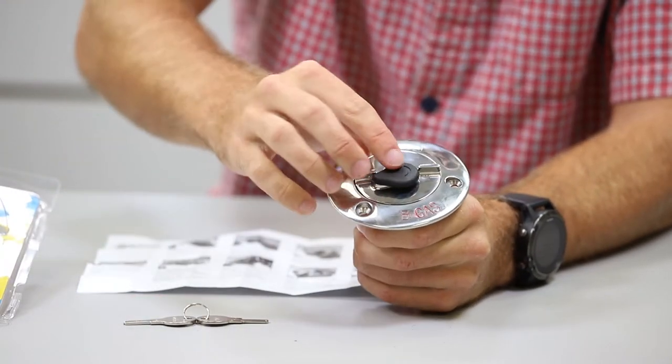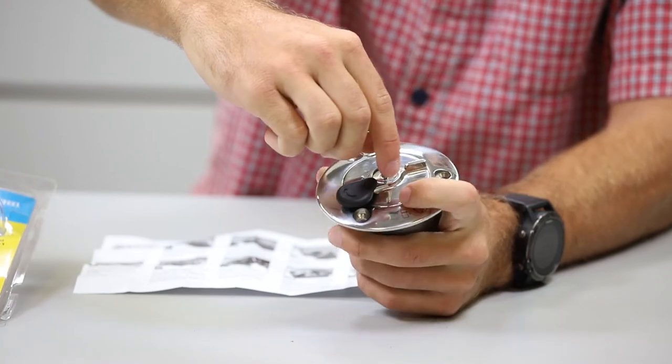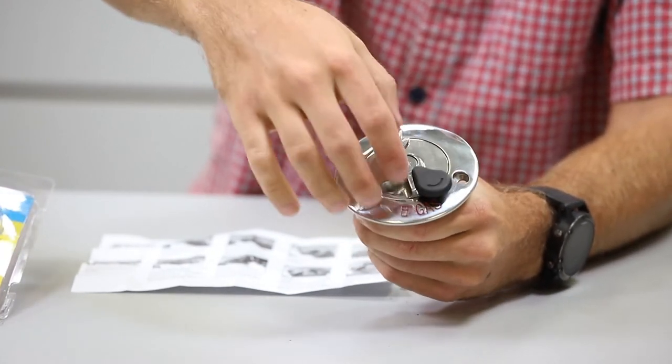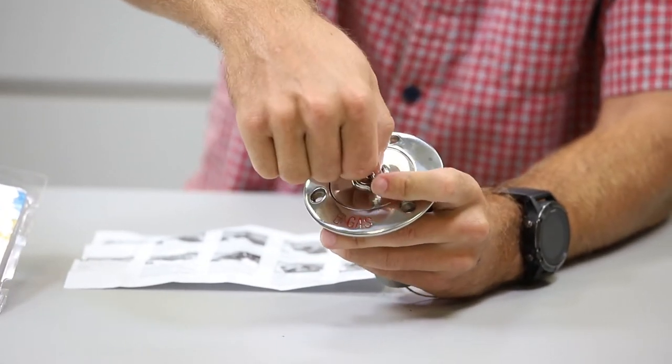At that point, open up your cap, put the key back in righty-tighty, 90 degrees to lock. Now it's locked — and you'll see that free spin again, confirming it's locked. Remove the key carefully so it stays locked.